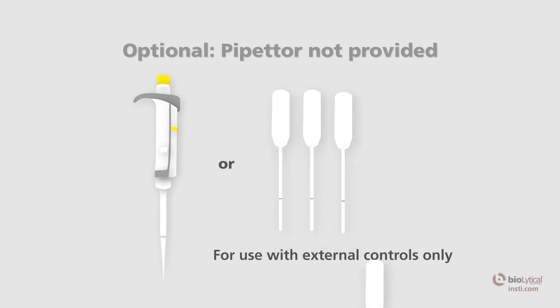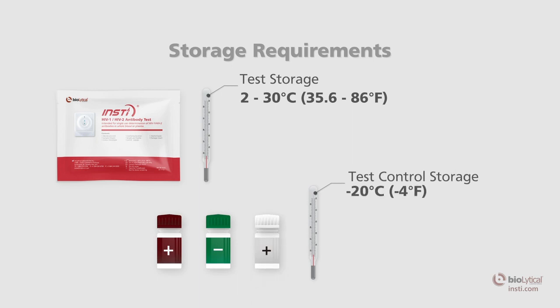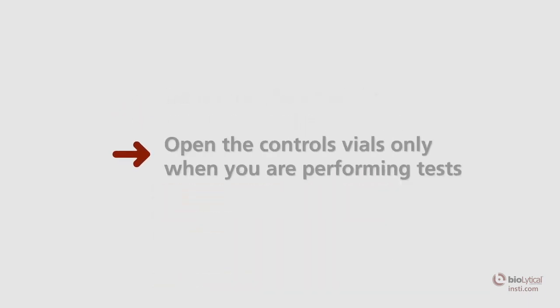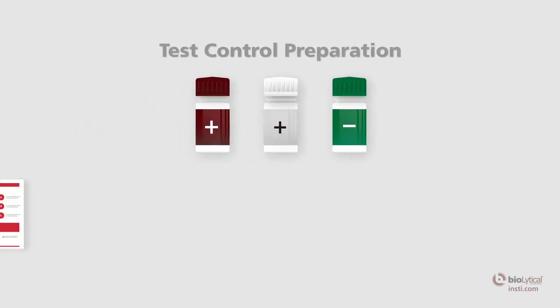An optional pipetter capable of delivering 50 microliters may be used in lieu of the disposable pipettes. The INSTE HIV test must be stored at 2 to 30 degrees Celsius (35.6 to 86 degrees Fahrenheit) until the expiration date. INSTE HIV test controls should be stored frozen at minus 20 degrees Celsius (minus 4 degrees Fahrenheit) or refrigerated at 2 to 8 degrees Celsius (36 to 46 degrees Fahrenheit) until the expiration date. Do not use beyond the indicated expiration date.